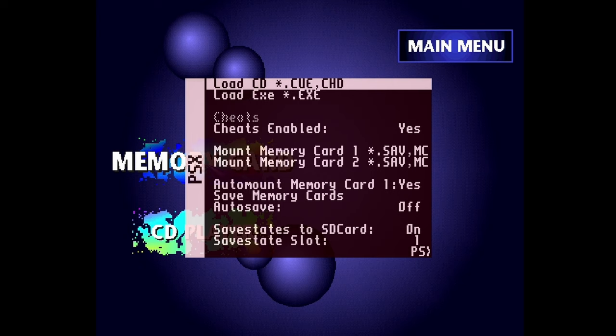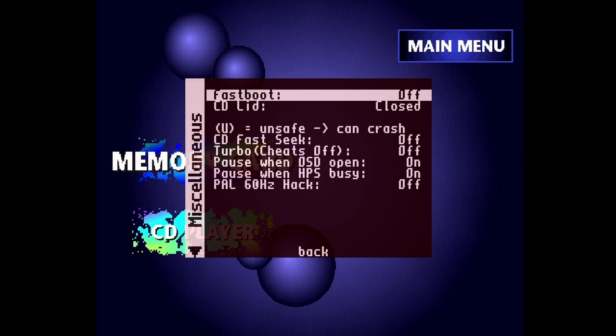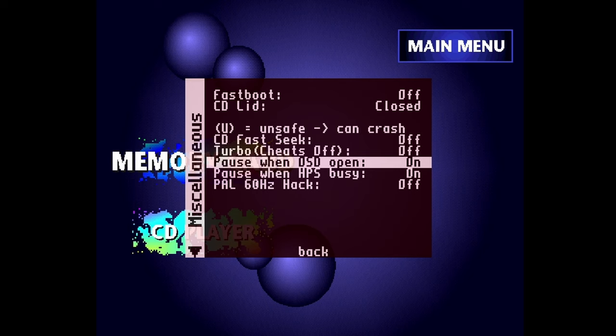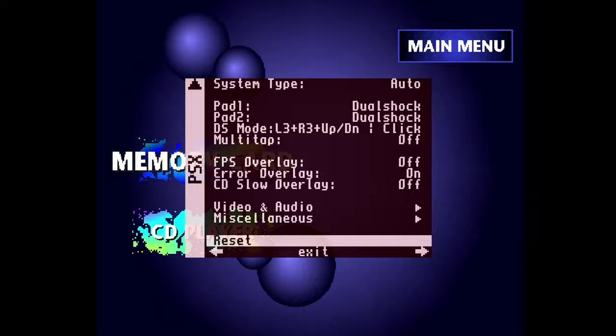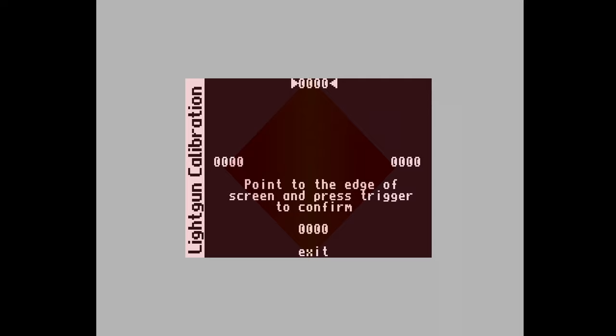Now it's time to calibrate the GunCon 3. First, make sure the 'pause when OSD open' option is enabled — you'll see why soon. Bring up the MiSTer menu, scroll down to miscellaneous, and make sure 'pause when OSD open' is on. Leave this menu and reset the core. As the BIOS boots up, bring up the MiSTer menu while the white background is still showing. If you miss it, just reset the core again. We want this white screen area to be paused. Now bring up the calibration menu by hitting F10 on your keyboard.